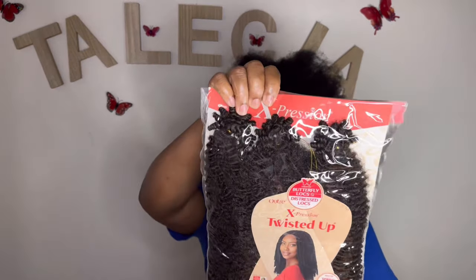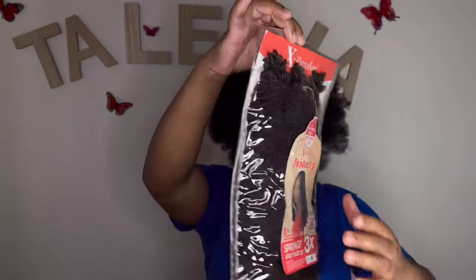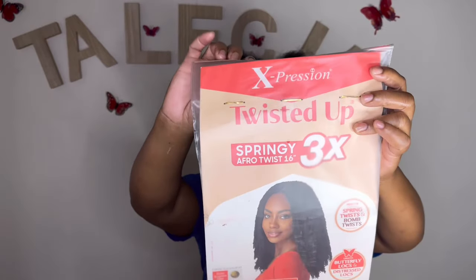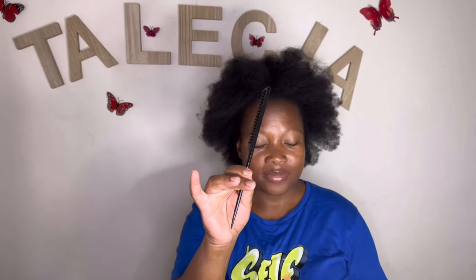Hello everyone, it's Talisa here, welcome back to my channel. Today your style is as simple as it is. I'm using this expression Twisted Up Springy Afro Twist 3x, number two, in a 16-inch length. This is what they use to do these dread locks, and I'm using my jumbo crochet needle.